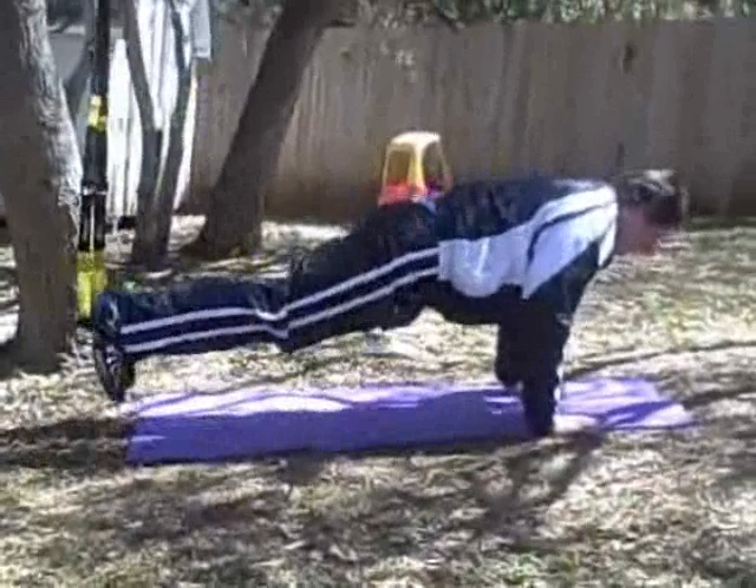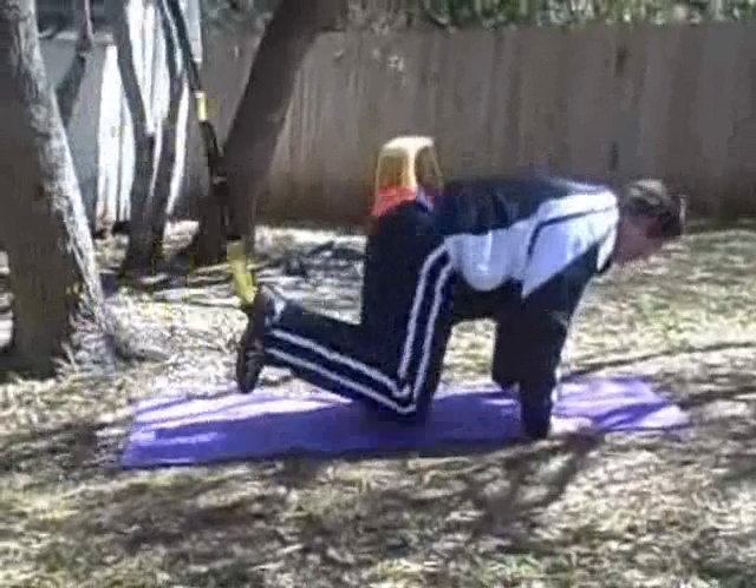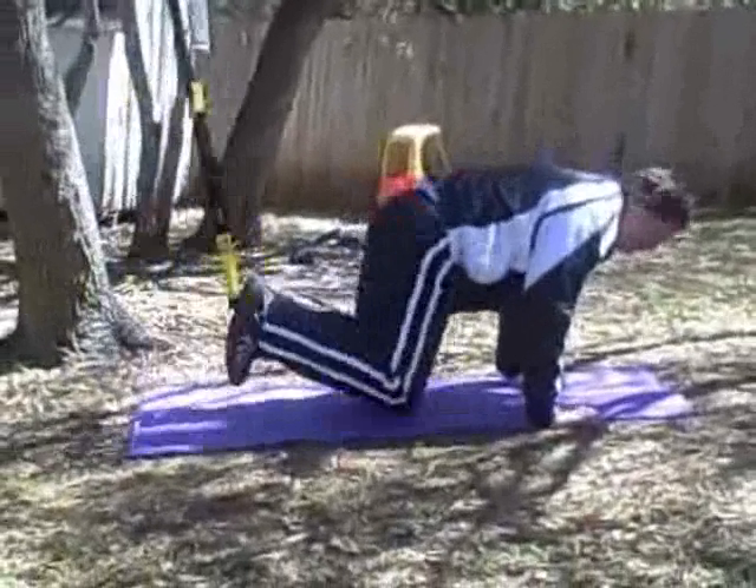It's recommended that you do about 10 or 12 of these suspended crunches. It's challenging, as you can see, but it's a really good exercise.